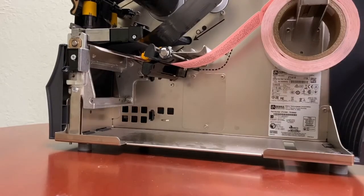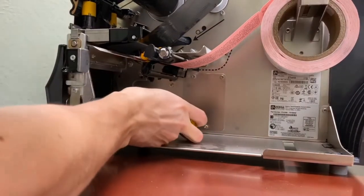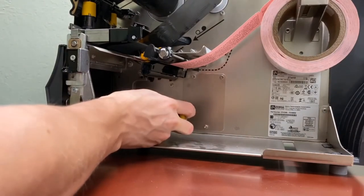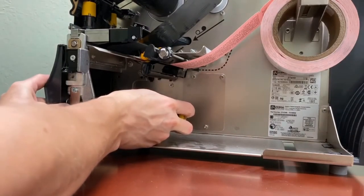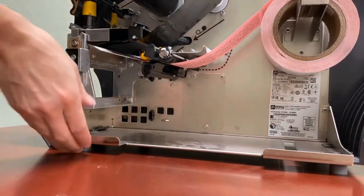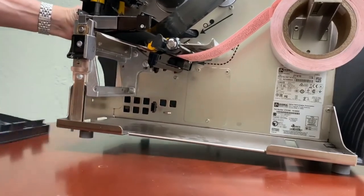To remove the front cover, we're going to be using a screwdriver to press that tab — there's a little hole right over here. You're going to pull it towards you until it drops, then lift up the printer and remove the cover.